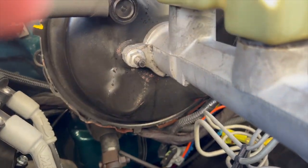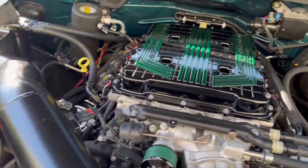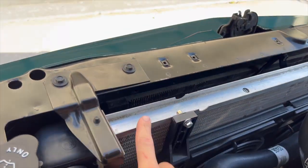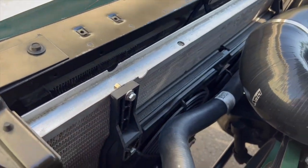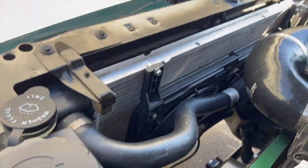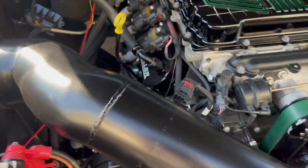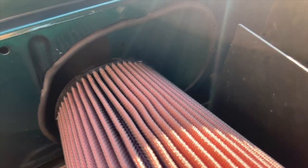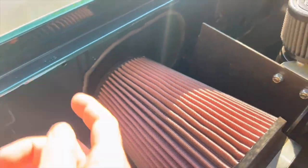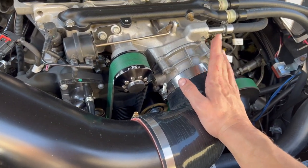Unfortunately, the brake master cylinder is leaking a little bit — not uncommon for a truck from 96 with 56,000 miles; things sit and go bad. Stock radiator from 96 with some fans — I want to say 12-inch fans. There's a nice overflow tank, a decent battery, and a custom cold air intake with a 5-inch intake to the stock throttle body, which could always be upgraded later.